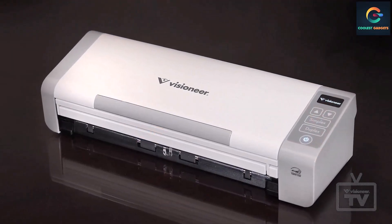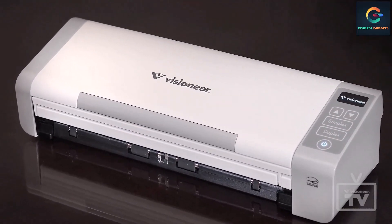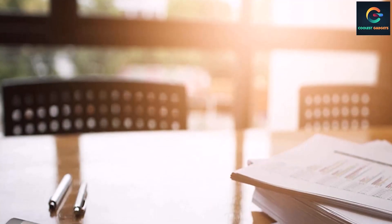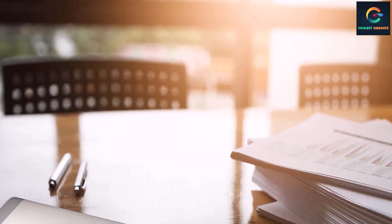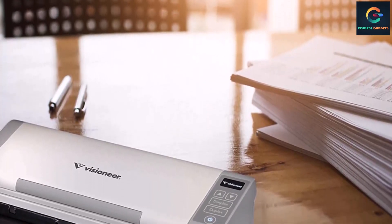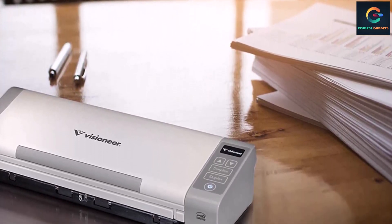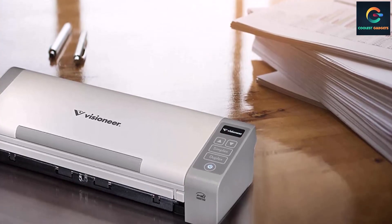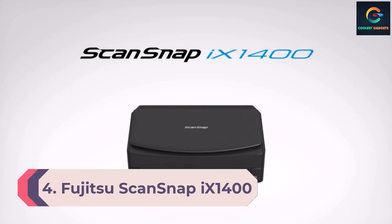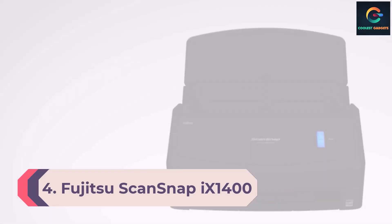The minimum size it supports is 2.25 by 3 inches, making the scanner ideal to scan receipts, papers, and photos. It scans up to 20 ppm and 40 ipm — that's 1.5 seconds per page. Featuring a size of 11.78 by 4.1 by 2.93 inches, the scanner occupies less desktop space and has a sheet capacity of 20 sheets.